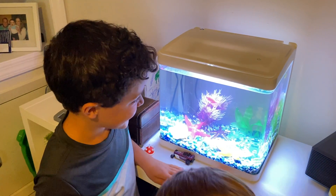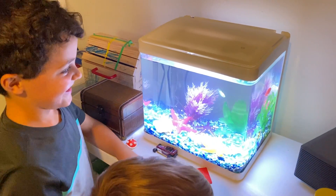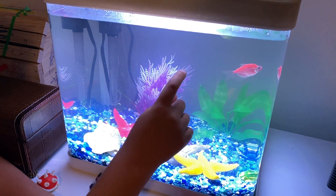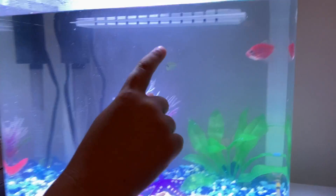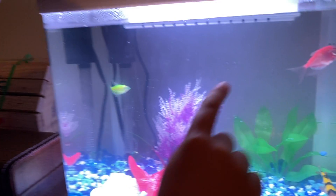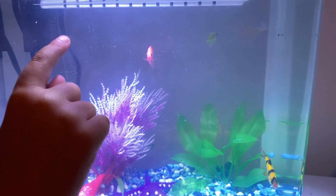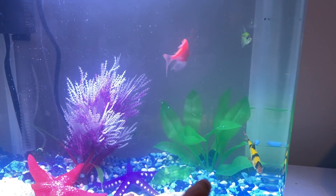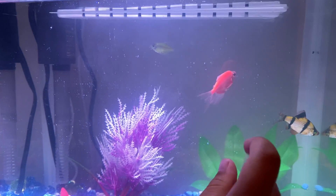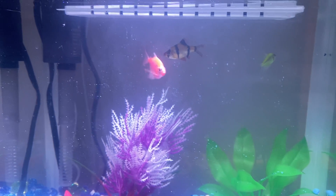Hi everybody, these are electric glow fish and this video is about taking care of them. This is the biggest fish in the tank. It's a pink fish and we named it Pigsy. We named the green one — he was shy when he first got here so he would hide behind a plant. And this is the zebra fish, also called an electric fish, and he's named Toto.